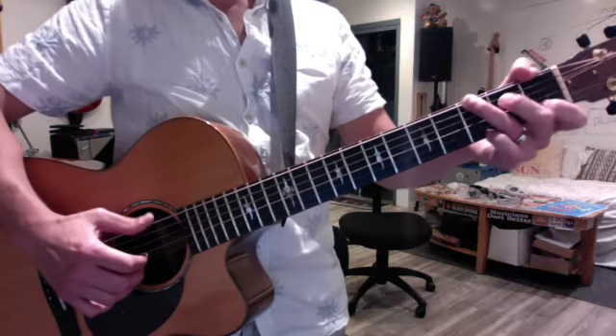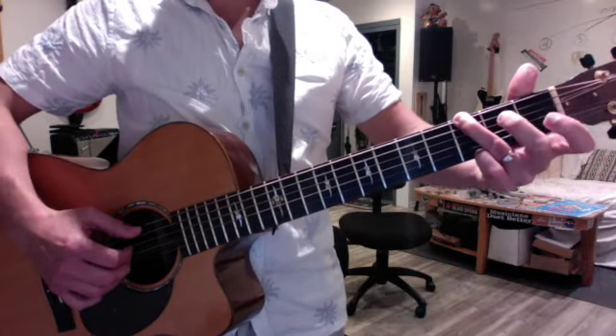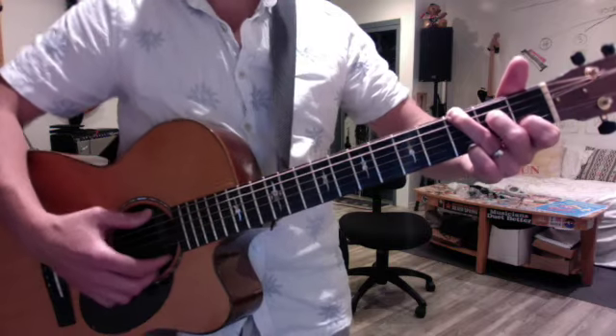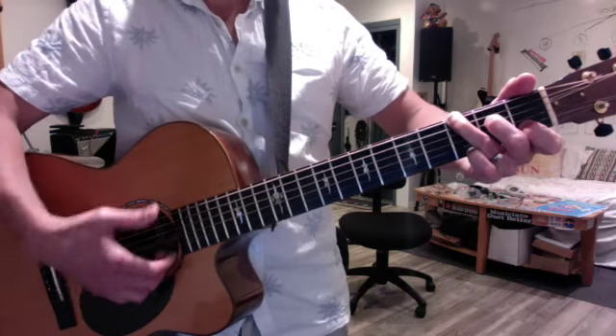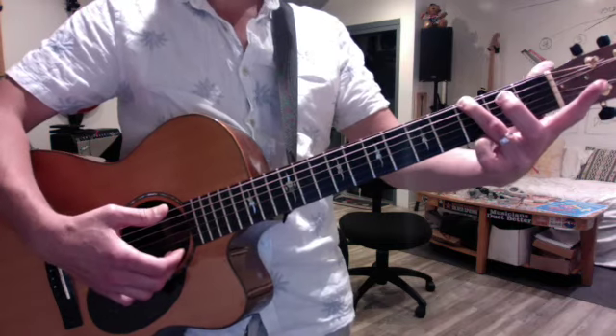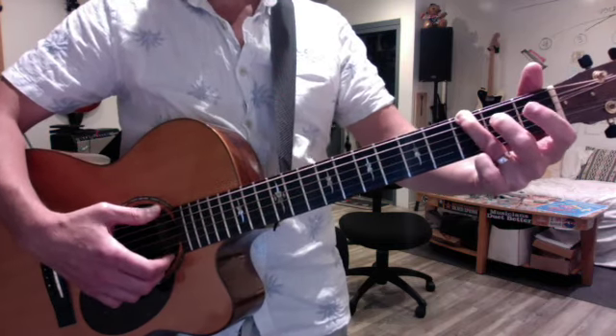There's this cool move that dominates the song where you hammer on your middle finger to the D string and your first finger to the B string simultaneously. Practice going just in and out — you don't need the pinky. Then practice hammering these two in.